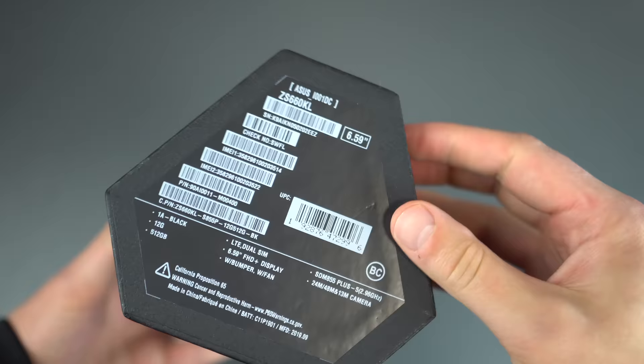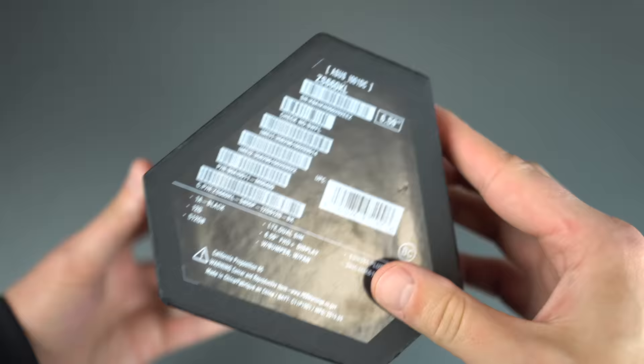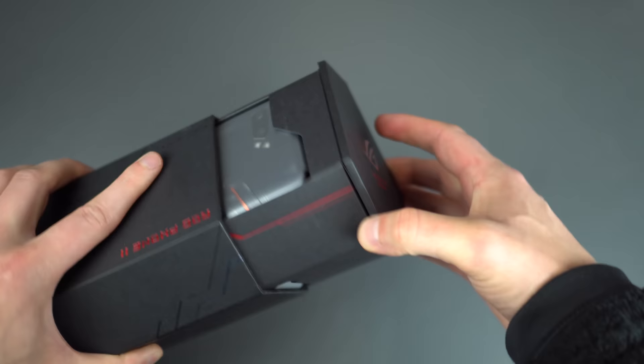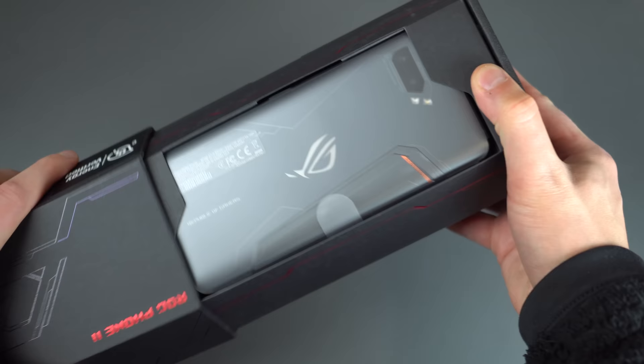It reminds me of something plutonium would come in — it's got that sweet slide function. Just some specs, ID numbers, etc. It does list a couple of specs, but I'll go over those in a moment. Let's just get right into the unboxing here. As we can see, we just slide it out ever so gently.